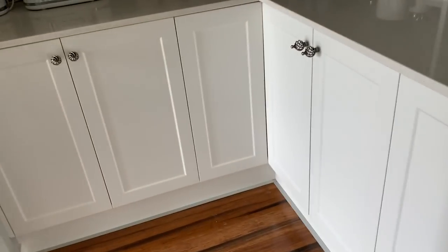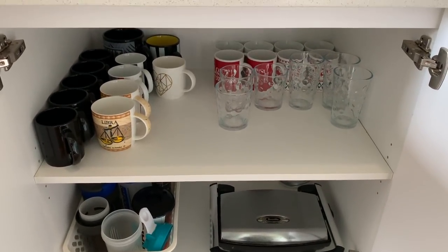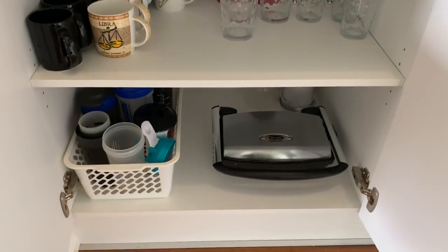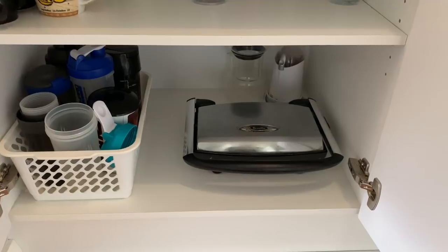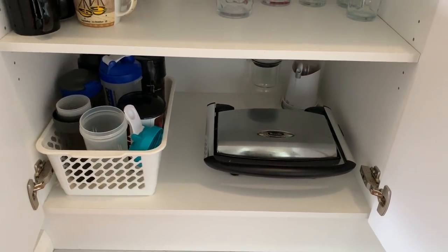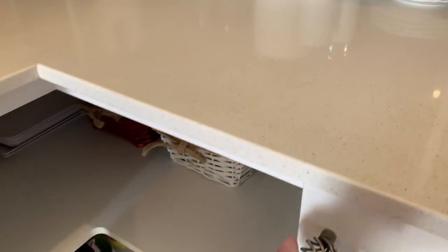The last drawer has water bottles, lunch boxes, and different things like that. In the pantry area, this cupboard has all our mugs and glasses on the top shelf, with Christmas and Easter mugs at the back. On the bottom shelf is my husband's protein shakers, a sandwich maker, and right at the back a coffee grinder and a cold-pressed coffee pot.